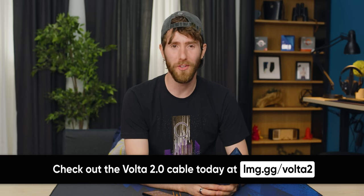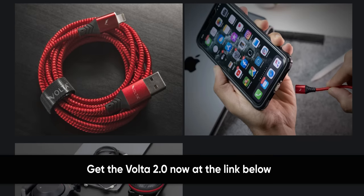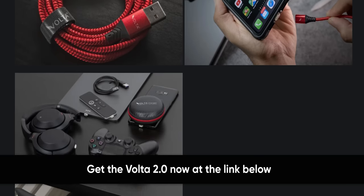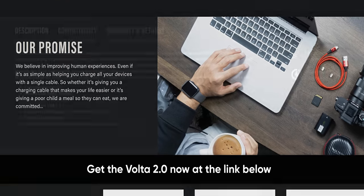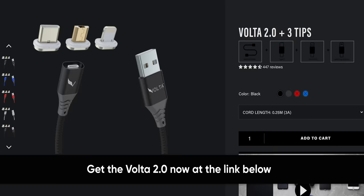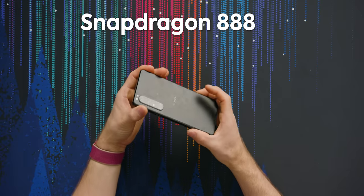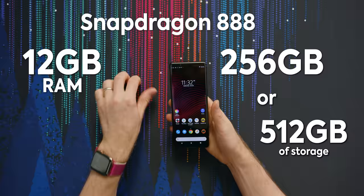This video is brought to you by Volta. The Volta 2.0 cable is a single reliable cable for all your USB devices. It supports charging and data transfer on a wide range of devices, it's magnetic and snag-resistant, and comes with a 30-day money-back guarantee and lifetime warranty. Check it out at the link in the video description. It's got a Snapdragon 888 SoC, 12 gigs of RAM, and 256 or 512 gigs of storage.